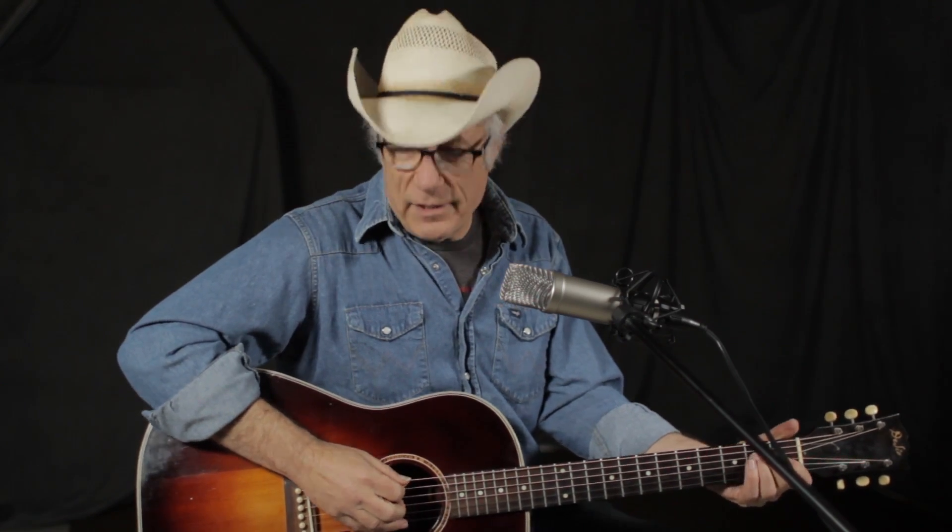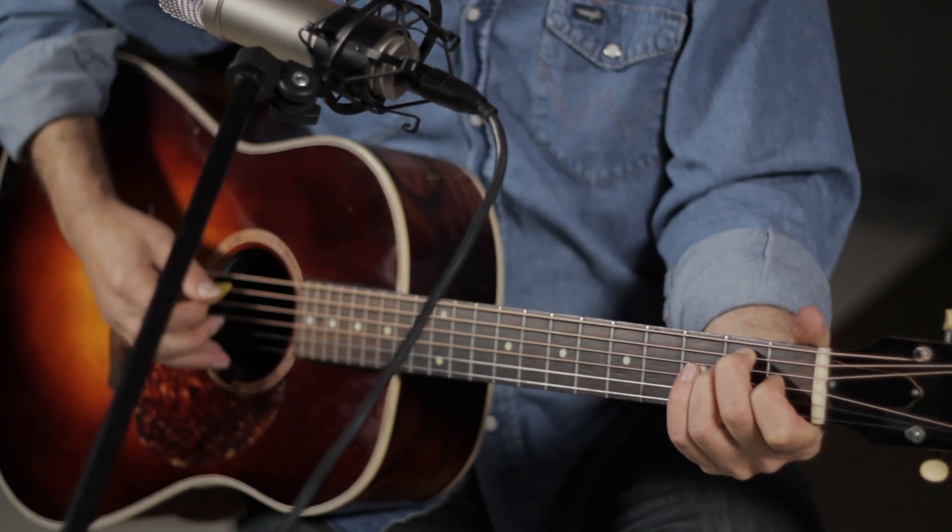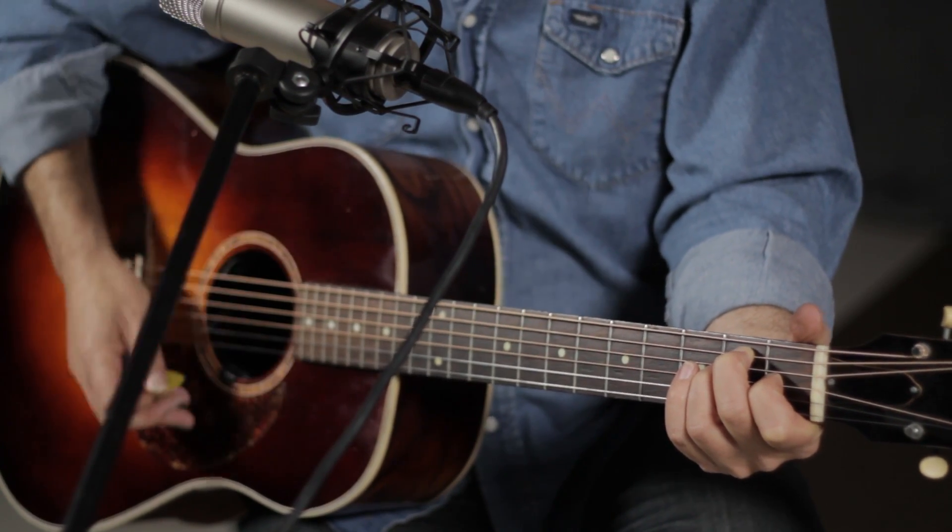This is going to be based off of a very simple three-quarter time waltz strum pattern. You can think of this sort of as boom, chaka, chaka, boom, chaka, chaka.